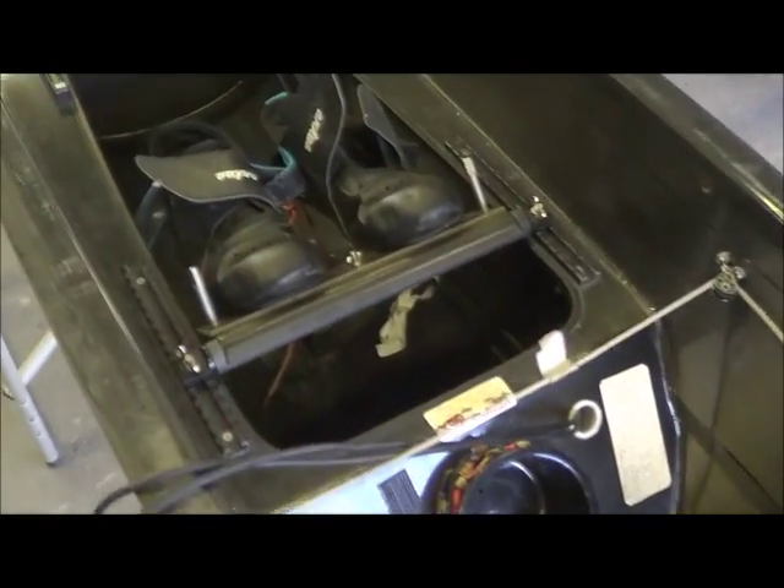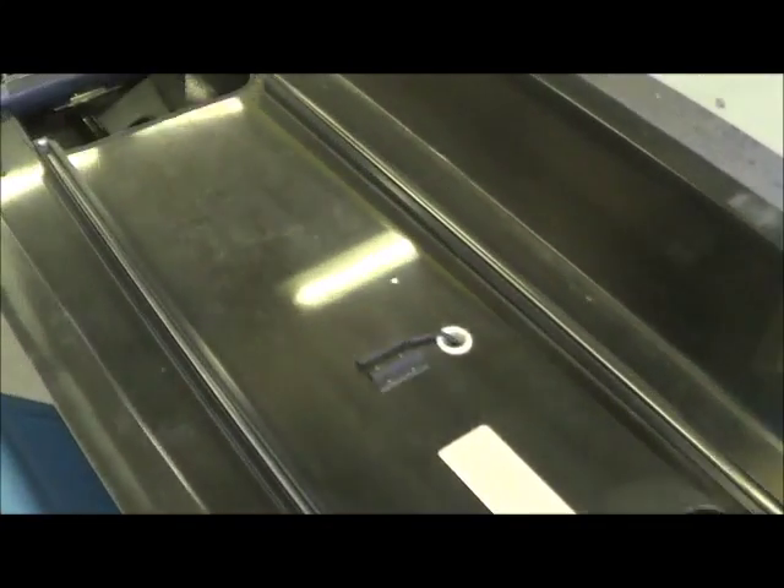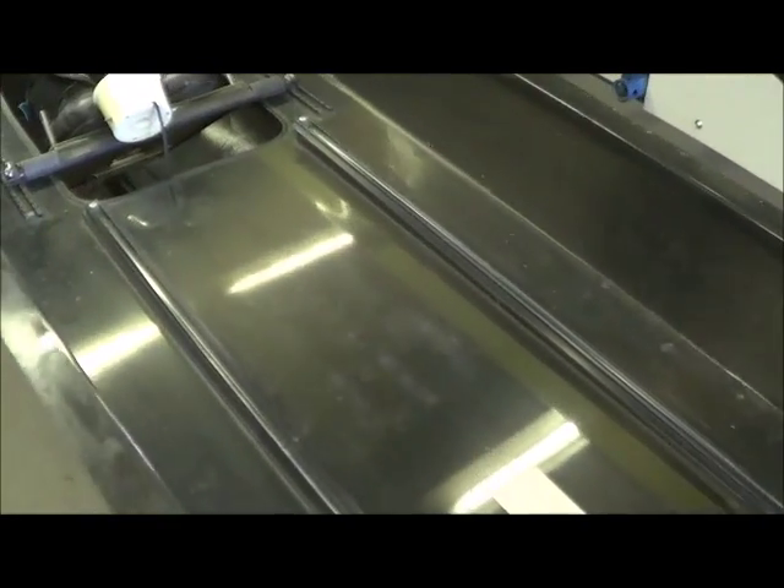The boat came with the seat, so we're going to check the wheels and all that. We'll make sure all the foot stretchers are functioning and that the Cox box works, and we'll give the inside a good bath.